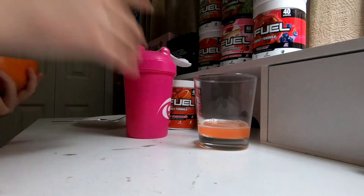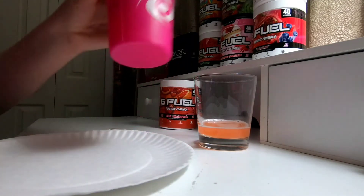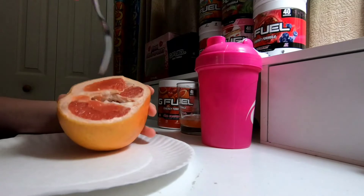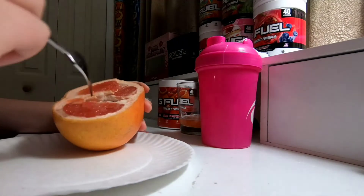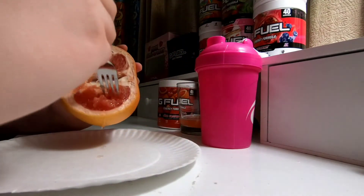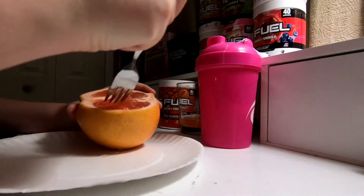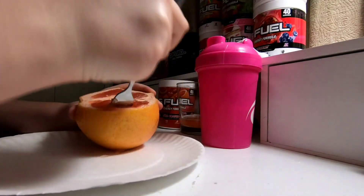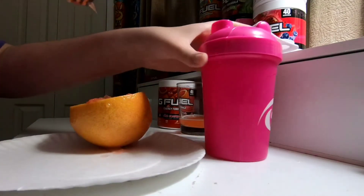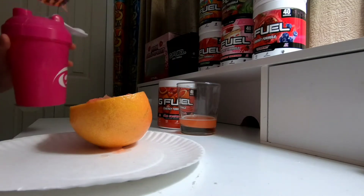Smell is already 100. I brought a paper plate because grapefruits are juicy — I know that sounds weird, and I'll probably get a comment about it — but I just didn't want it to leak all over my desk. I don't know how I'm gonna eat this; I didn't think about that part. As you can see, the juice is already leaking. I have no idea how I'm going to do this. Okay, I got a little bit — I'm going to drink the G Fuel quick. All right, now I'm gonna taste the grapefruit.